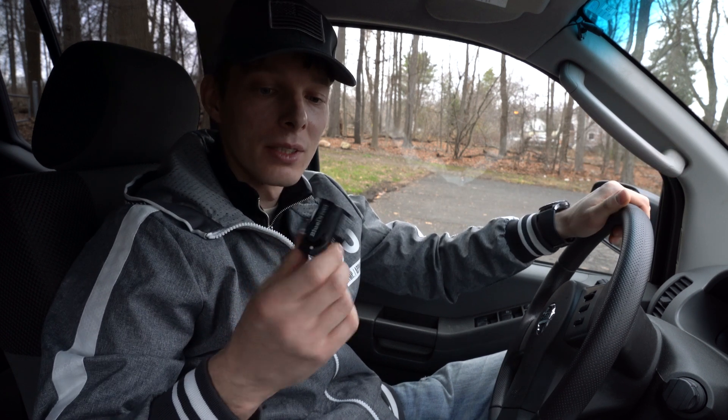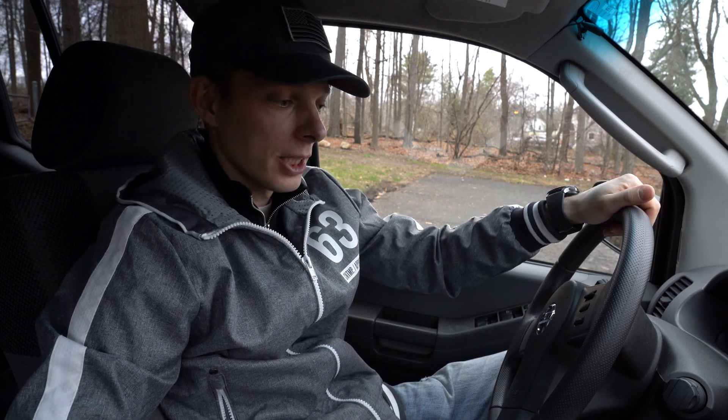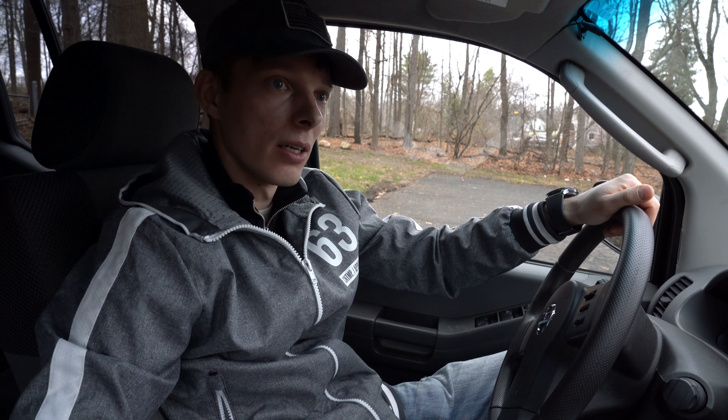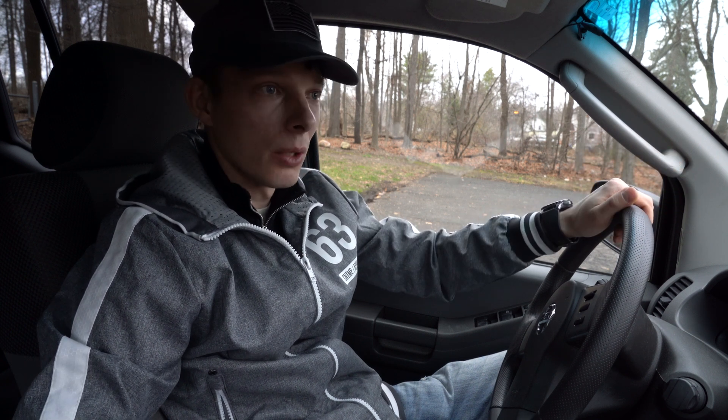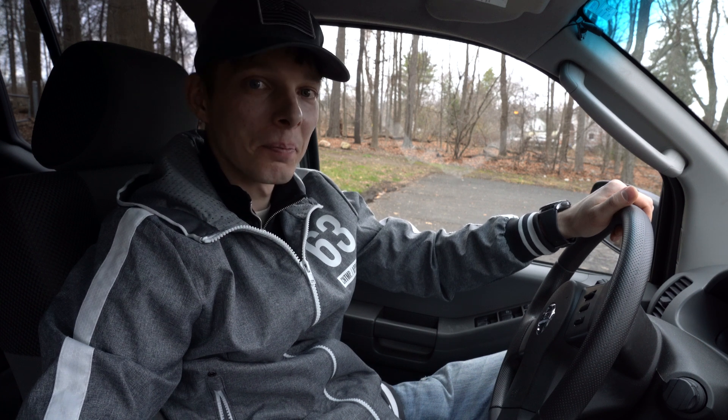Alright everyone, so that was a mini review and unboxing of the BlueDriver device. I'm very happy I got it. Hopefully in the future I'll make another video with a more detailed overview once I've used it more and gotten more familiar with it. But for now I'm pretty happy with the way it works — I can read what the codes are and hopefully figure out what the issues are. I hope you guys enjoyed this little short video, and until next time, bye!